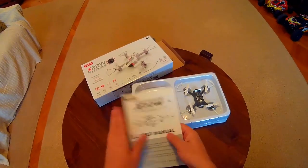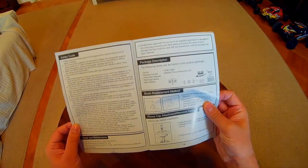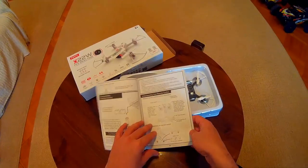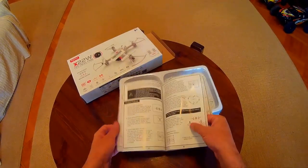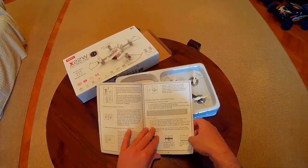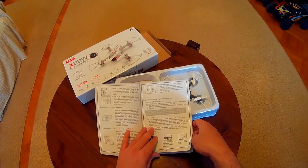First of all we have the manual. The instructions seem to cover most of the aspects of the product, but if you've ever had a quad before you don't really need to go through the manual.